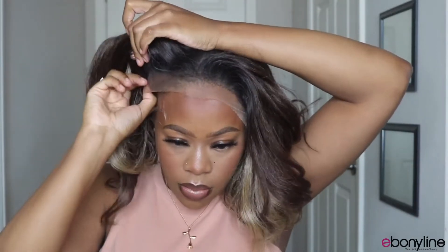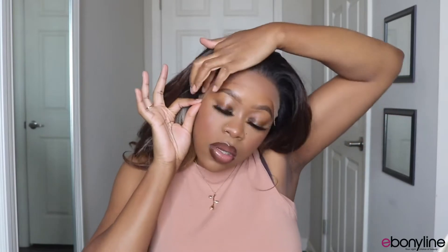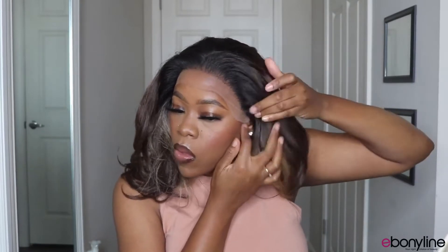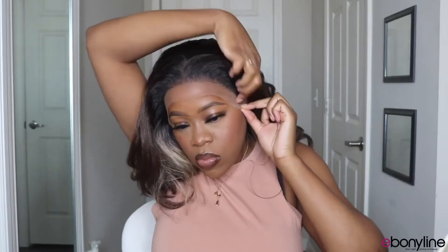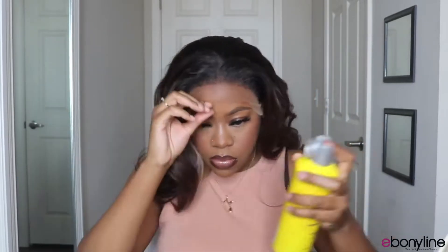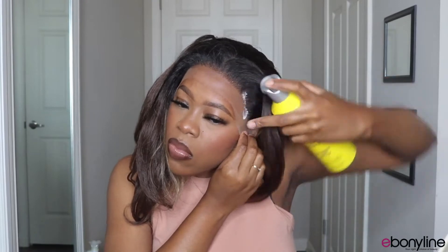Now I'm just playing with where I want the lace to sit, making sure that it is even. This hairline is looking great so far. To tack this unit down I am going to use the Got2b gel as well as the Got2b freeze spray — those two have been something I've just been reaching for a lot lately and they do not fail me. I'm going to spray that all around the perimeter of my forehead just making sure that it is stuck in place, and I will dry that down with my blow dryer.